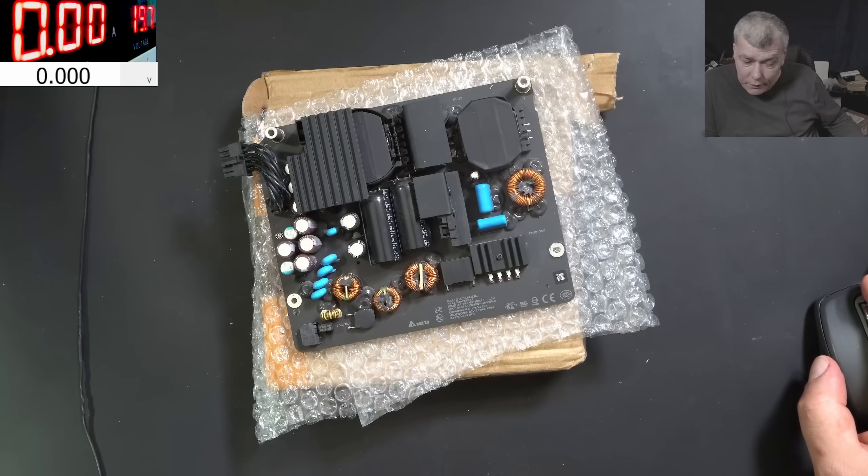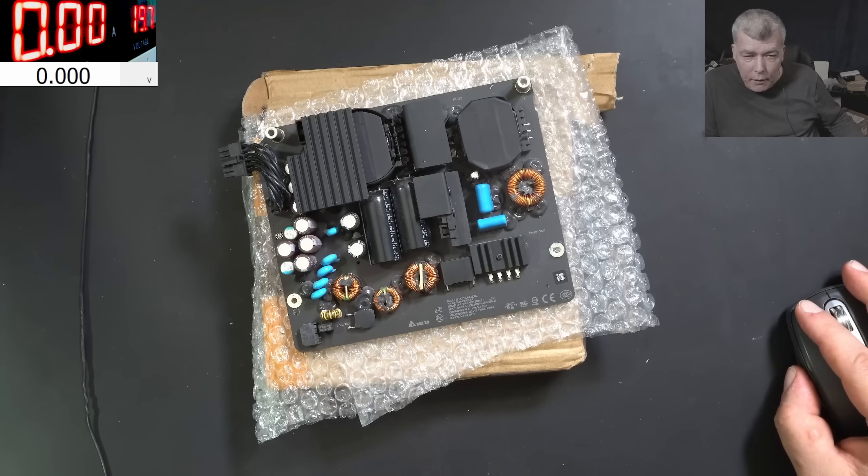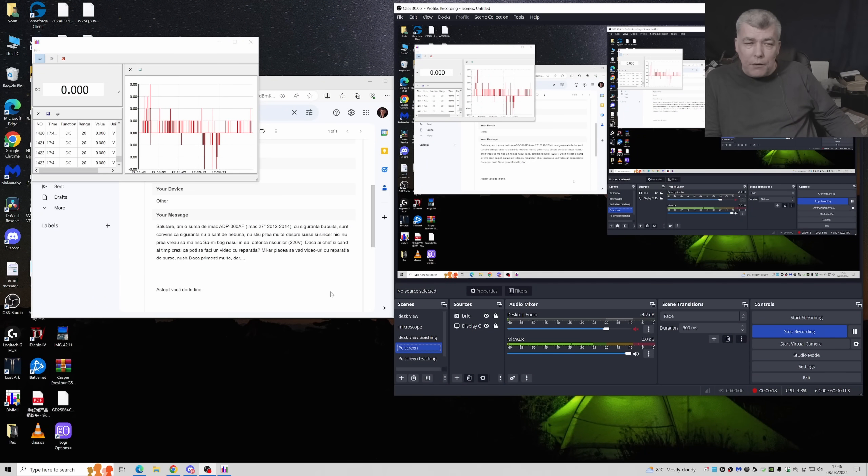We're back and this time we have a different kind of repair - an iMac power supply. This is the customer email, and basically what the customer is saying is: the fuse blew up, he knows he can replace the fuse, but he doesn't want to blow the fuse in his house, so he sent the power supply to me. He's saying he knows the fuse didn't blow up for nothing, so he's sending it to have a look.